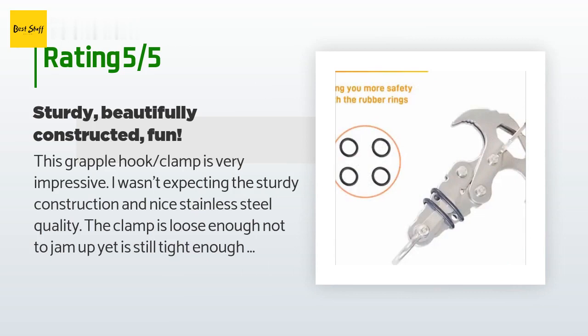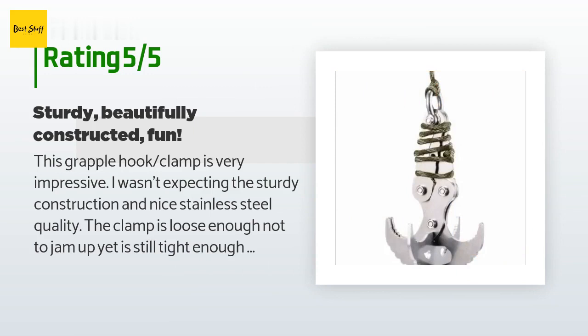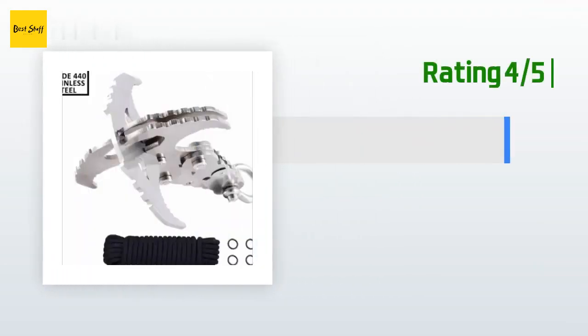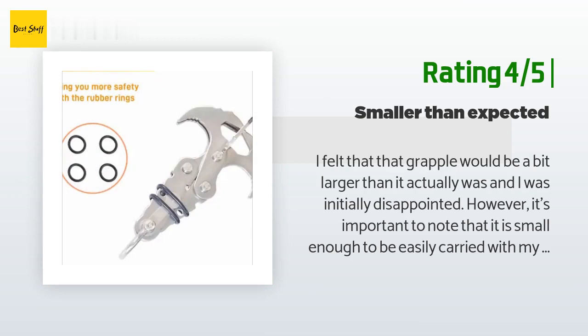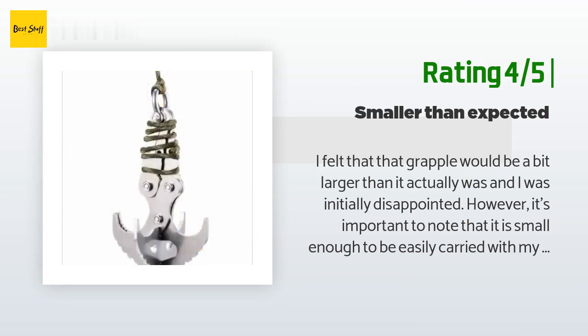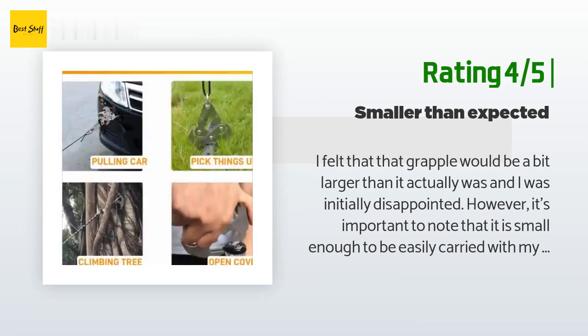This was a blast for the kids and teens as we spent three days on a lake lowering the hook down from a houseboat and collecting various items such as sticks, ropes, toys, and trash — it's a hit. Another happy customer said: I felt the grapple would be a bit larger than it actually was and I was initially disappointed. However, it's small enough to be easily carried with my other camping supplies in my backpack. Overall, the ease of carrying outweighs the potentially limited utilization because of its size. It appears sufficiently rugged to provide needed support when called upon.